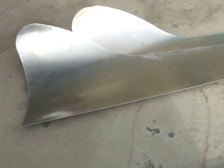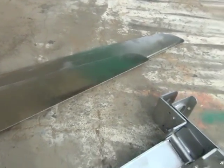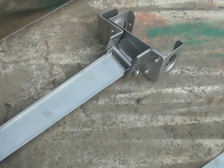We're coming out with plastic blades, so we're gonna have a full line of aluminum and plastic blades in high torque models. That's the update for today, thanks for watching.